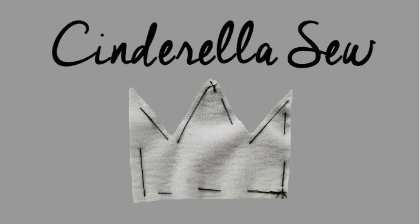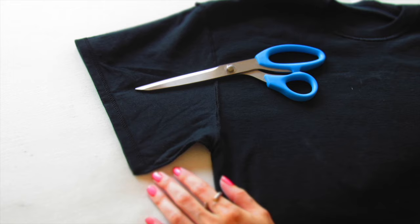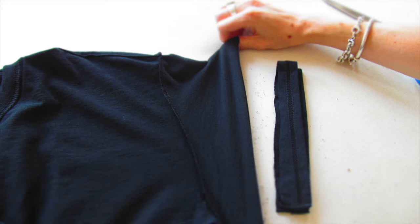Yo yo yo, it's Cinderella So. Make the sleeves shorter — another easy trick. Smooth out the sleeve.